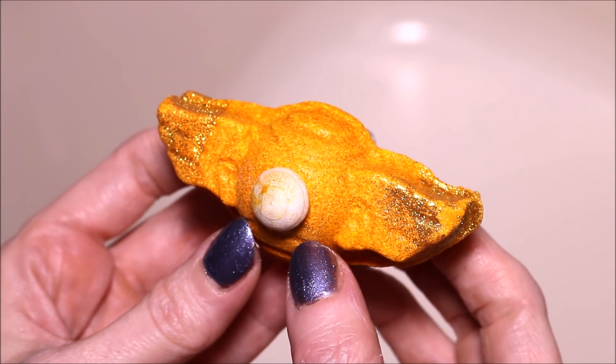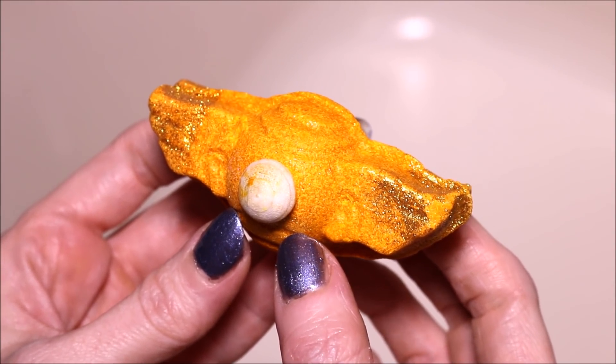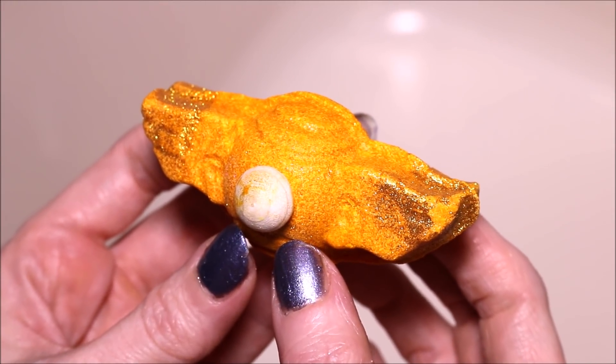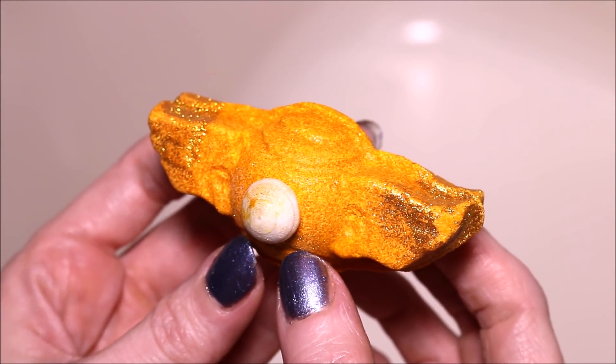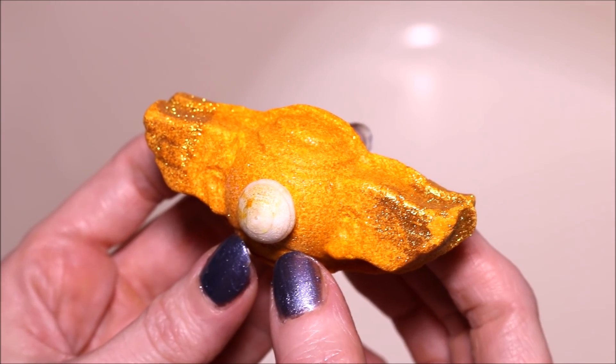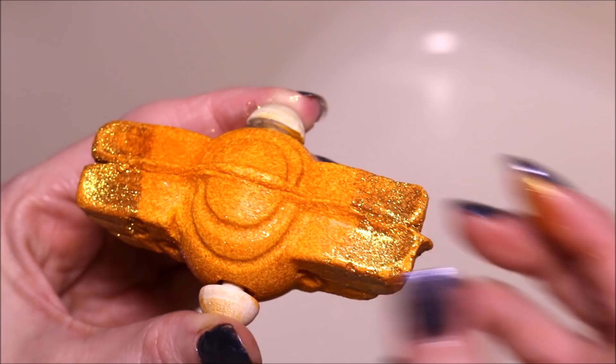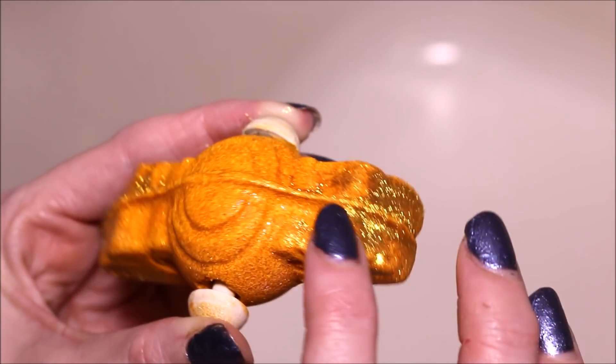Alright guys, today we're going to be doing a Lush Bubble Bar demo. This one here is part of their Easter line and it is called Seven Deadly Spins. It retails for $5.95. This is on the smaller side and it is a reusable bubble bar.